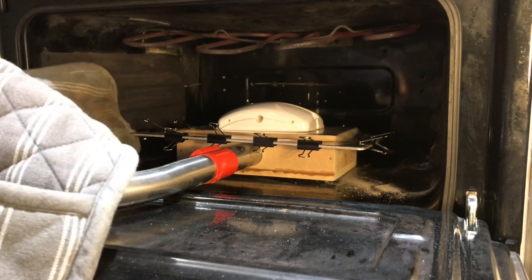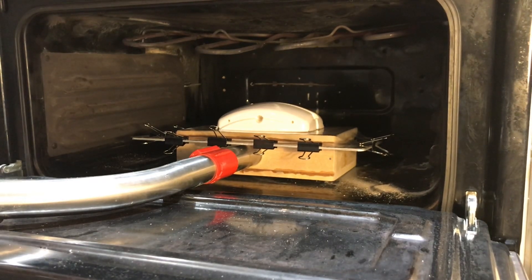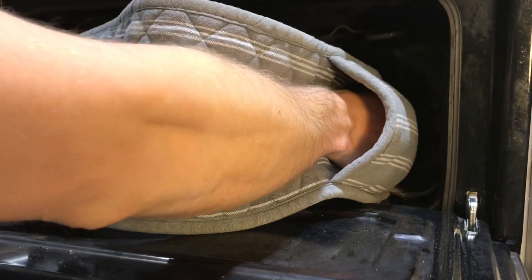Look at that! I'll just let it run for a bit to cool it down, then remove it from the heat.